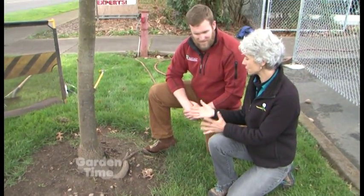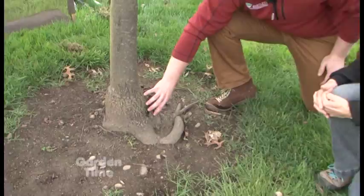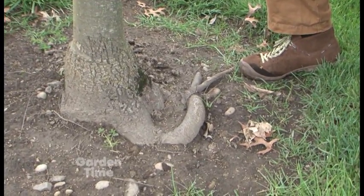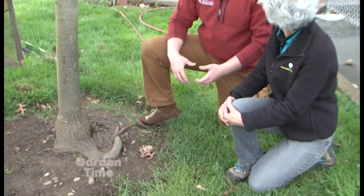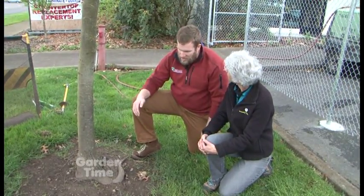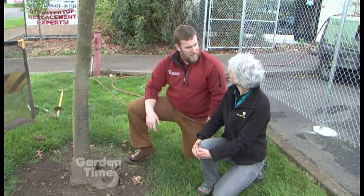Logan found a tree in the landscape with a girdling root — so what can be done? This is not quite girdling yet; it's not embedded into the trunk, so this is a very proactive approach. Because it's a fairly large diameter root, we're going to excavate out the rest of the root collar to see approximately how much of the root zone it covers, and then potentially cut part of the root off or take it off entirely, so the tree can grow in diameter without being hindered by that root.